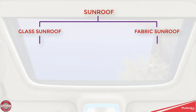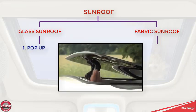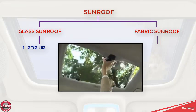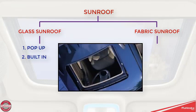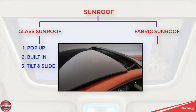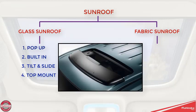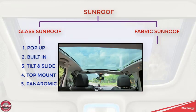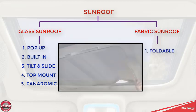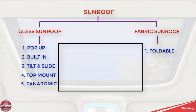In glass sunroofs there are five types: popup type, built-in type, tilt and slide (spoiler type), top mount type, and panoramic roof type. Fabric sunroofs have two types: foldable type and removable type.